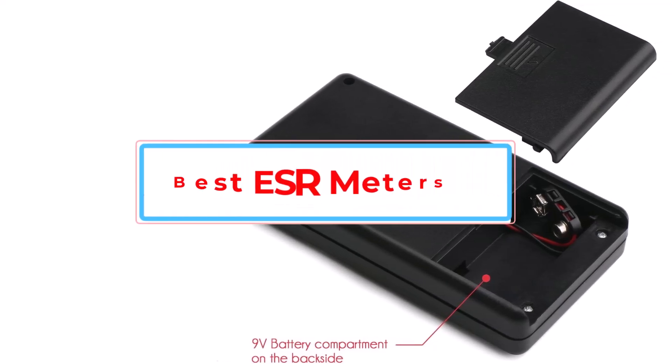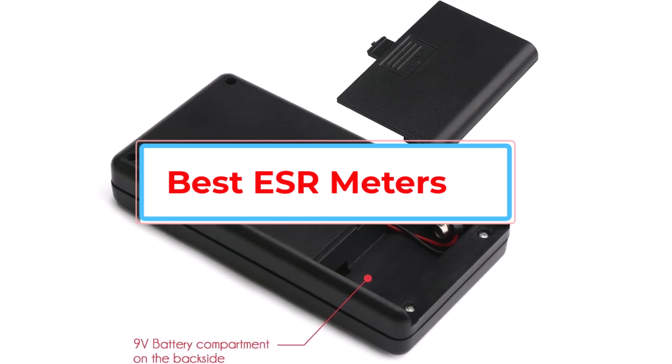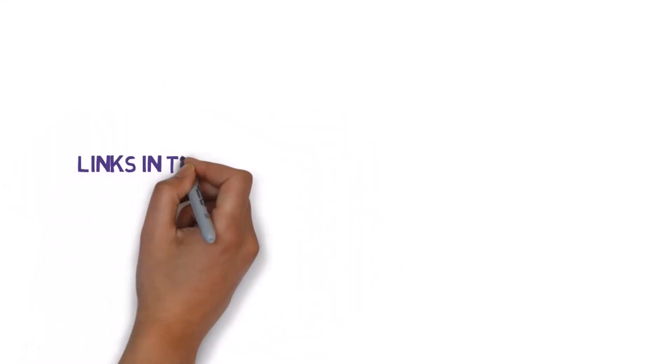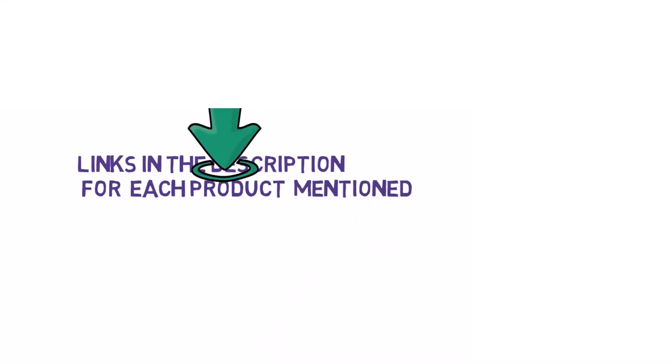Are you looking for the best ESR meters? In this video we will look at some of the best ESR meters. Before we get started, we have included links in the description, so make sure you check those out to see which one is in your budget range.